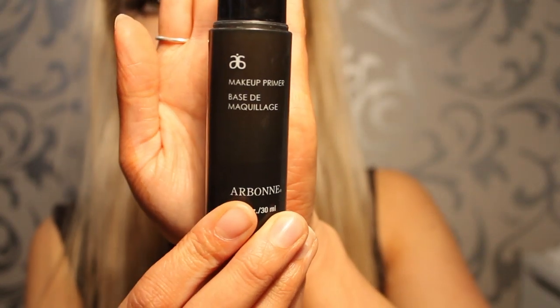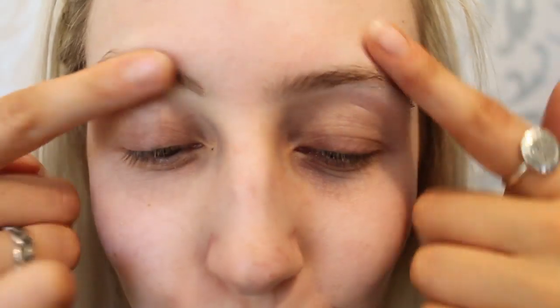Hi guys, welcome back to my channel. This is my golden smoky eye tutorial, my favorite look ever. First step: always prime. I'm using my Arbonne primer — as they say, it's a crime not to prime. I'm placing this all over my face. It is so silky.